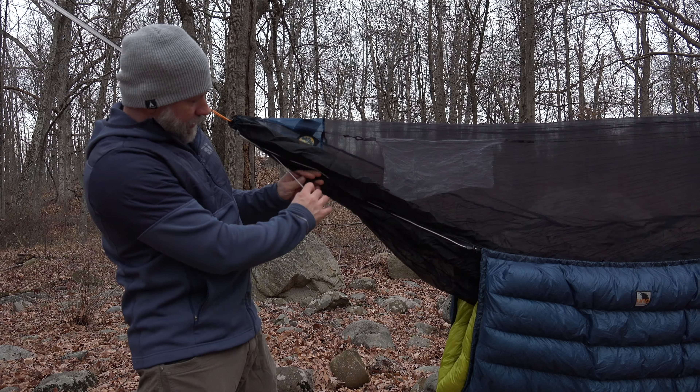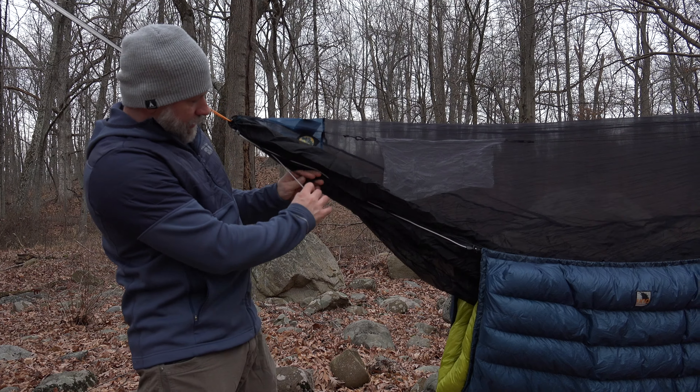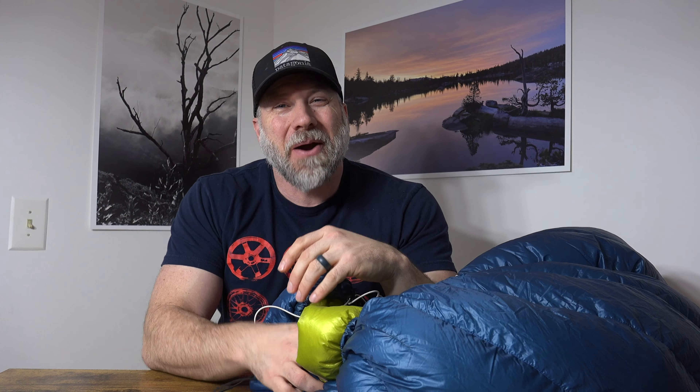Tighten it to raise it up. The adjustment for that is on the black primary suspension — it's just a shock cord and a lock — and so I'm just going to keep pulling it until we get it to the point where it is touching my hammock. Now you can see it's actually starting to lift the hammock up a little bit, and I actually normally like it a little bit more, so I'm going to give it one more pull.